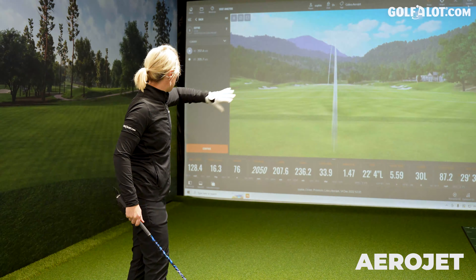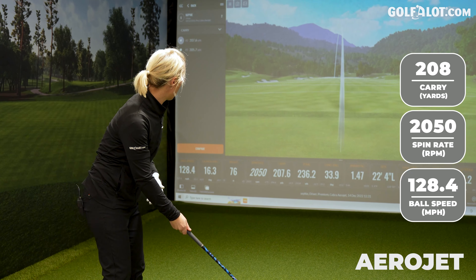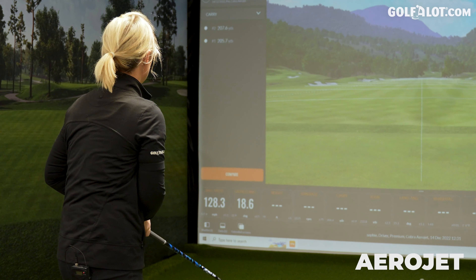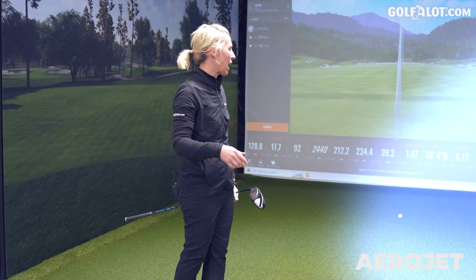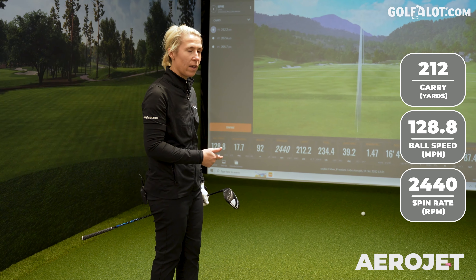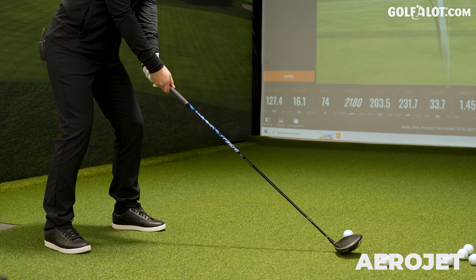A couple of toe strikes to start, hence the shape. Ball speed not quite getting to that 130 miles per hour because of that strike. However, carry is decent — it's easily over 200. Getting closer to the middle, that 212 carry. Ball speed still not getting over 130 yet, so I'm going to keep testing and hopefully I'll see that move. 212 yards carry for ball speed under 130 miles an hour — I'm happy with that.